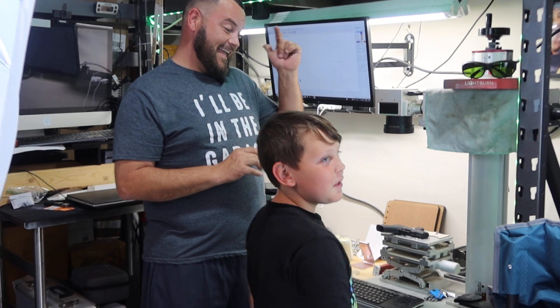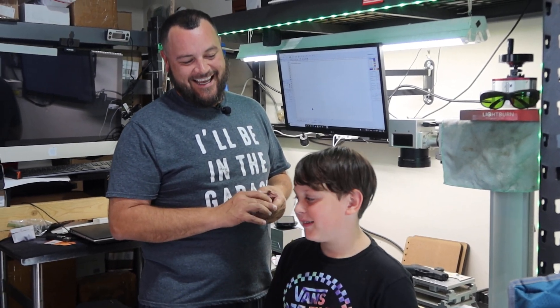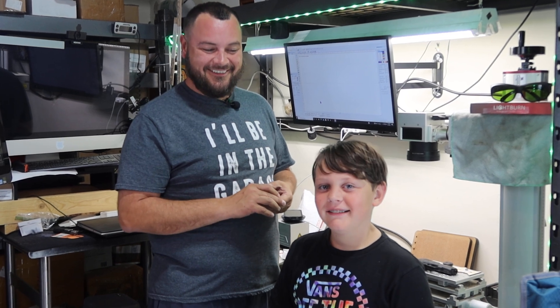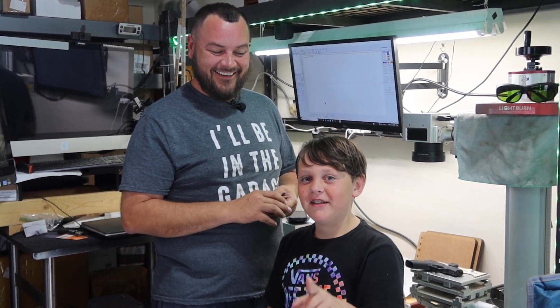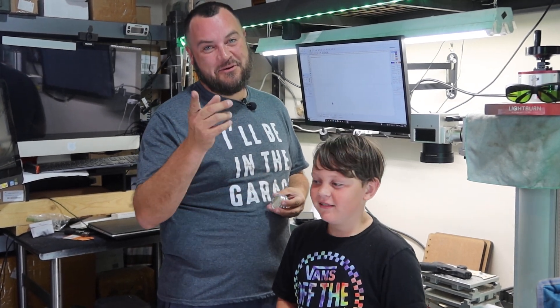Without further ado, I want to show you why I'm doing this — and that's my son Noah. He wants to learn how to use a fiber laser. Say hey, Noah! One thing I've got to say: if I can teach him, I can teach anyone.